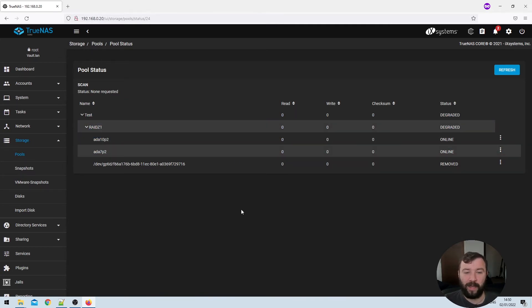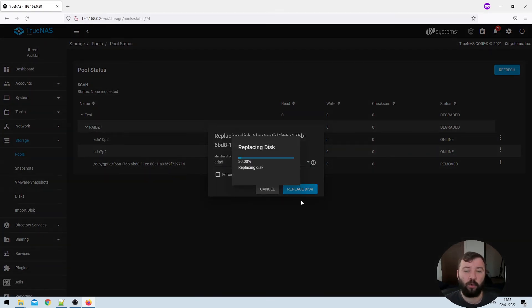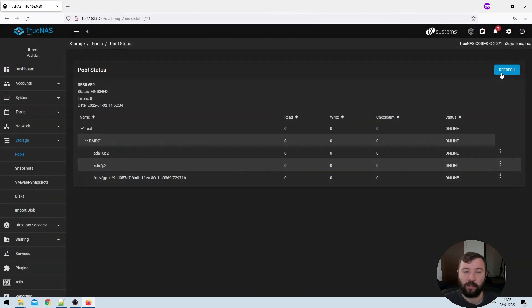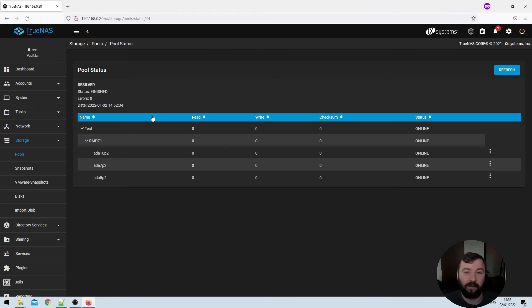We're going to replace this removed disk by clicking the three dots on the right-hand side and selecting Replace. The pop-up dialog gives you a drop-down menu with all available disks you can replace the faulty disk with. In this case I've only got one disk, which happens to be a 3TB one, and that's the one I'll select. You do have the option to force the addition of the disk, which disables safety checks — you probably don't want to do that, so we'll leave it unchecked. We select Replace Disk and TrueNAS formats the disk and inserts it into the VDEV. The pool then re-silvers, and with so little data on the disk it completed almost instantly.